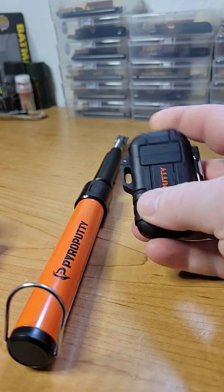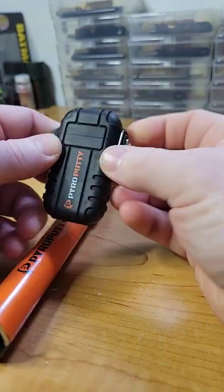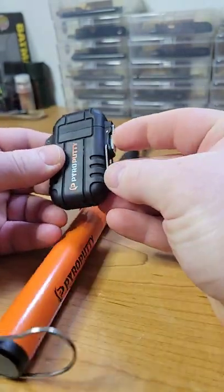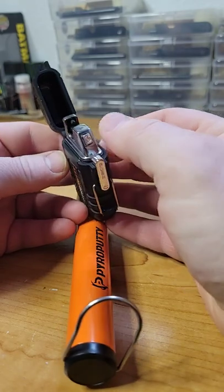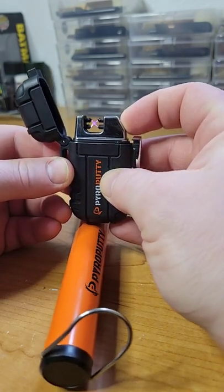Here are two different Pyro Putty lighters. You got the tiny guy — the clip, push the button, button's right there — and that's a dual arc lighter. Sweet, huh?